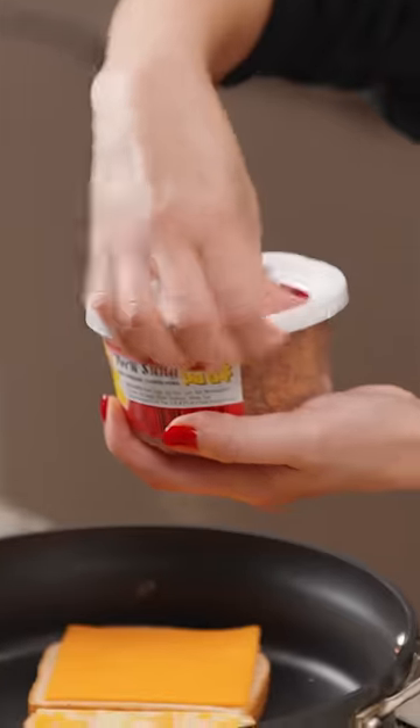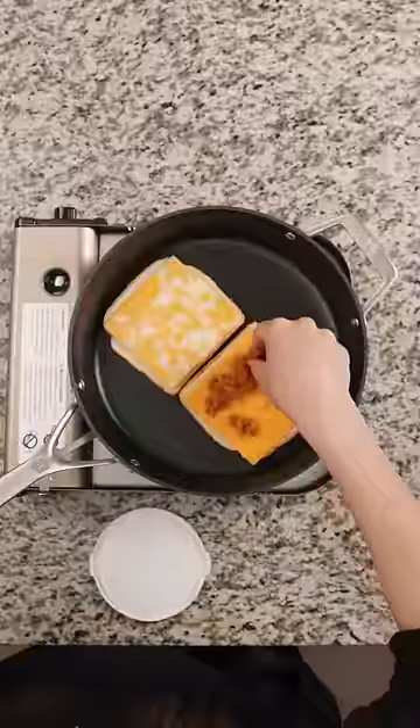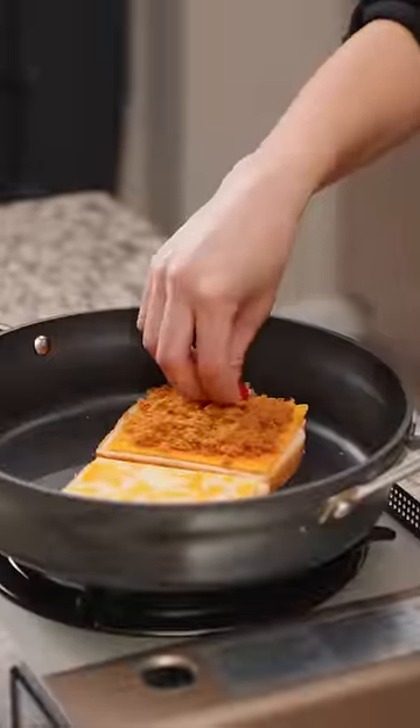I'm using mayo to toast the bread and then a slice of Colby Jack and a slice of cheddar. This here is pork floss and you can typically find it at Asian grocery stores, just adding enough to fill one side.